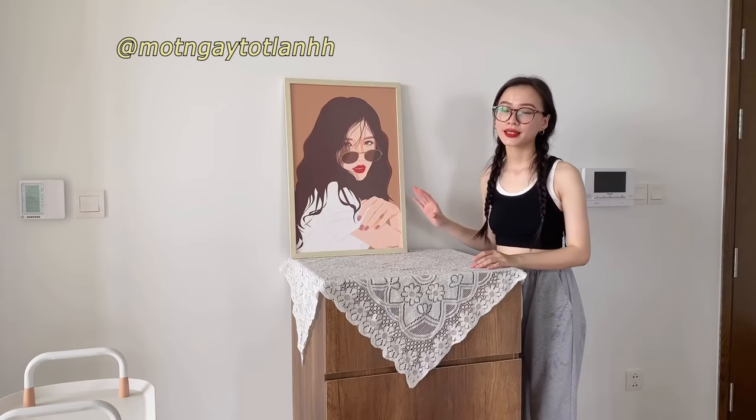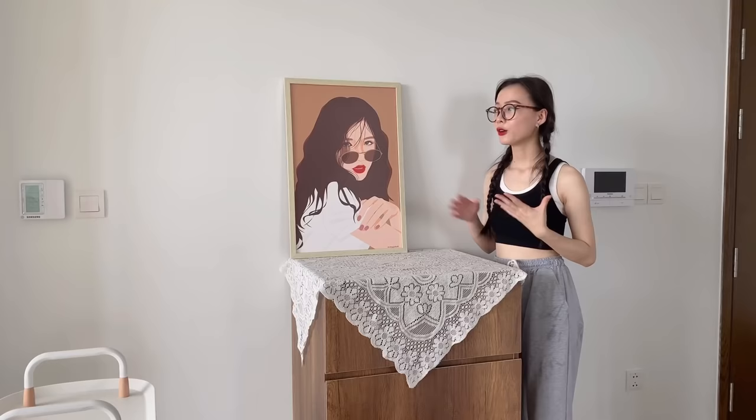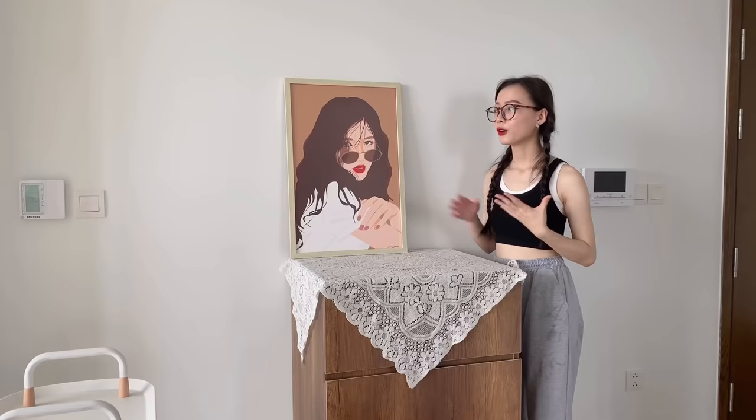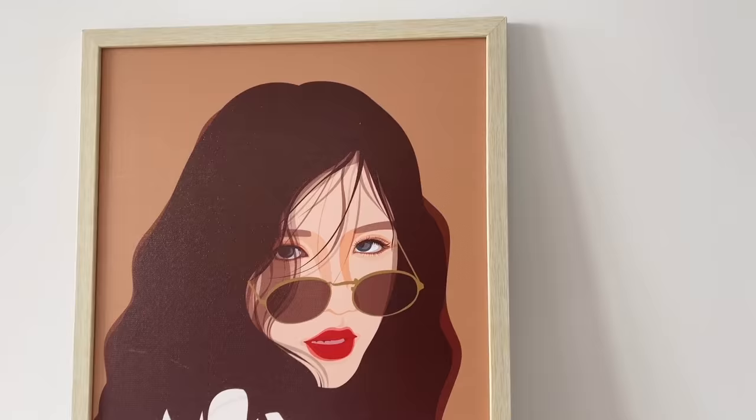Mình biết bức tranh này trông không hề giống mình, nhưng đây là mình phiên bản ở trên mạng. Bức tranh này mình được tặng bởi 'Một Ngày Tốt Lành' - một shop chuyên nhận đặt tranh theo yêu cầu. Bạn chỉ cần gửi ảnh qua cho họ là họ sẽ thiết kế thành tranh cho bạn, sau đấy họ sẽ gửi cho bạn một bản demo để bạn chỉnh sửa đến khi nào ưng ý thì thôi. Ngoài ra mình còn được chọn màu khung mà mình thích trước khi in thành sản phẩm. Đây là một bức tranh mình khá ưng ý nên mình sẽ đặt tại đây.